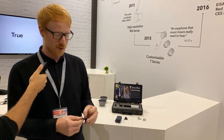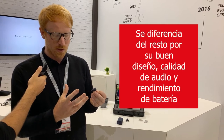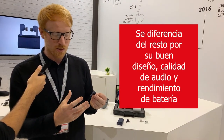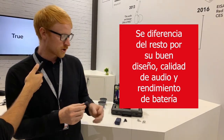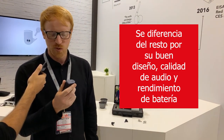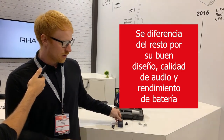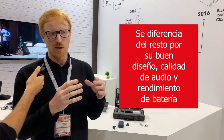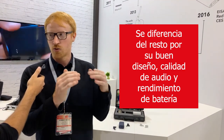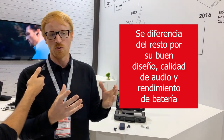I think the design and form factor keeps the buds very discreet in your ears. The quality of materials we use throughout is also a distinguishing factor — as soon as you get the product in your hands you'll feel the quality. Our roots are very much in creating products with outstanding, true-to-life sound quality, so they'll really suit anyone who wants the best sound performance.